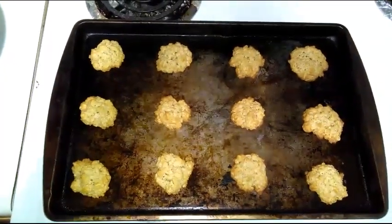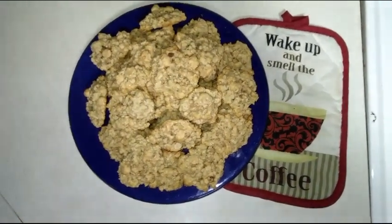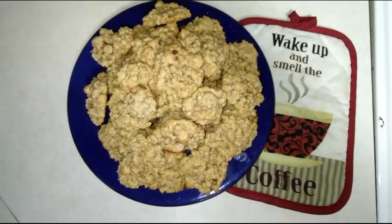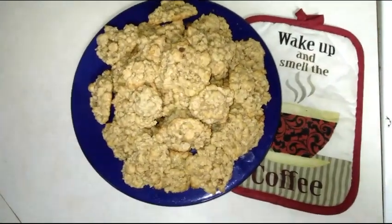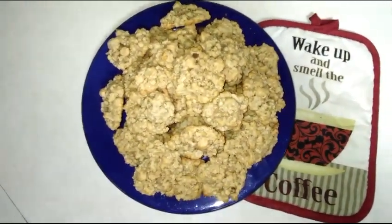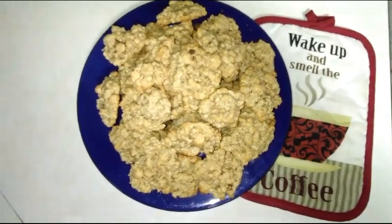Here are the homemade oatmeal cookies with the peanut butter chips in them. My boyfriend ate four or five of them as I was taking out batches. They turned out super super good — really easy. Homemade cookies are always cheaper than store-bought. Made about four dozen, so they turned out really really good.